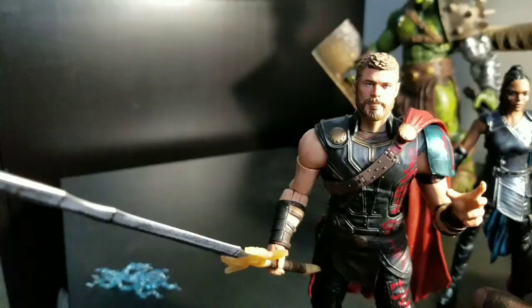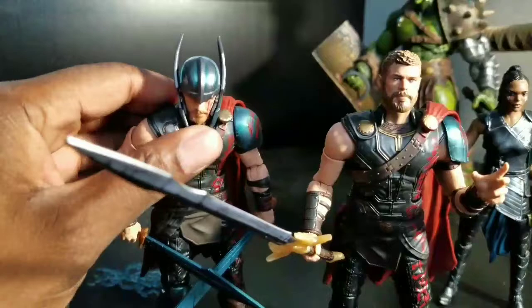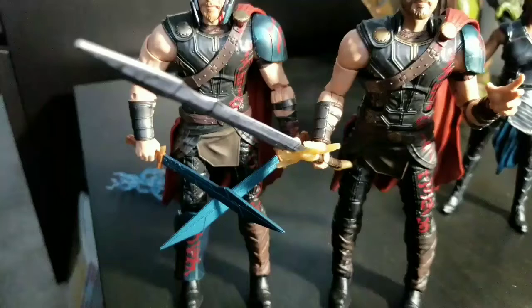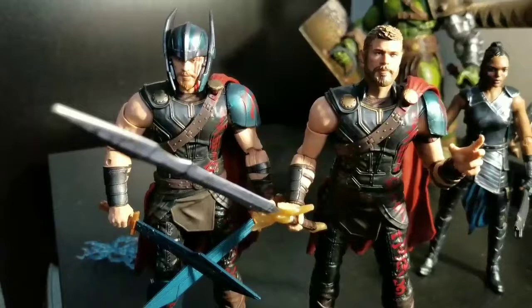I've been over this Thor before, so I'm not going to go over him too far in depth again, because it's the same exact Thor — almost — as the Gladiator Hulk wave one. As you can see, same body work, almost the exact same, except the Target exclusive has a wash versus this one not having a wash. This one also has a removable plate that you can take off the leg; that one doesn't.